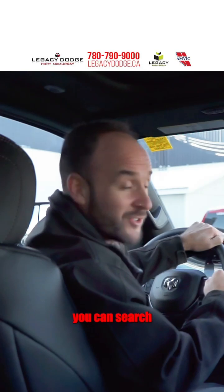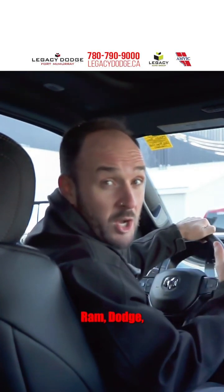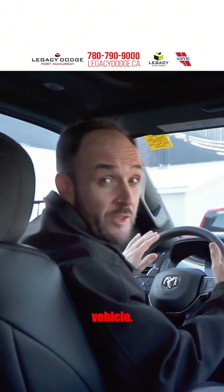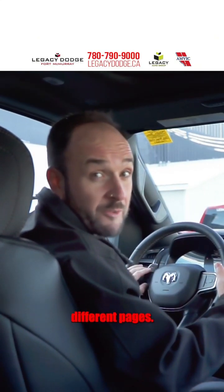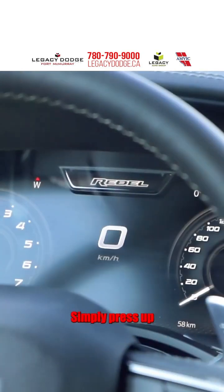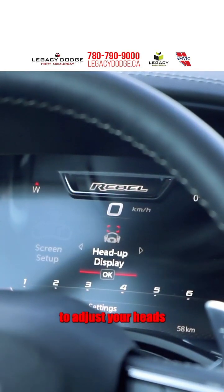The second place you can search is in the instrument gauge. In a Ram, Dodge, Jeep, or Chrysler vehicle, the left-hand keypad on your steering wheel will navigate through all those different pages. Simply press up to the last page, and you will see options to adjust your heads-up display.